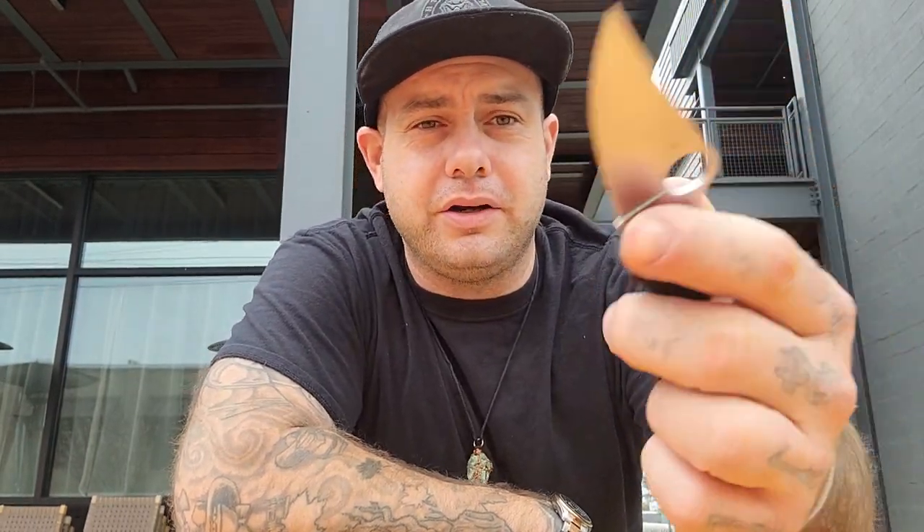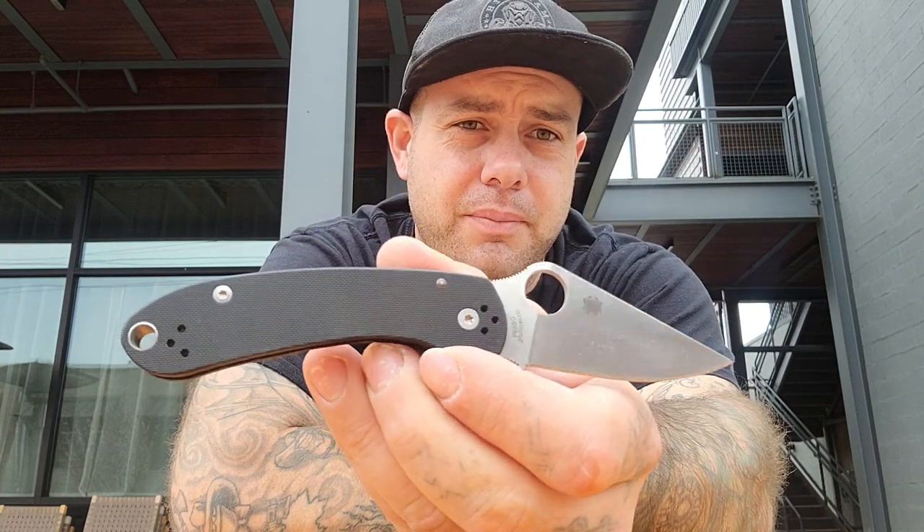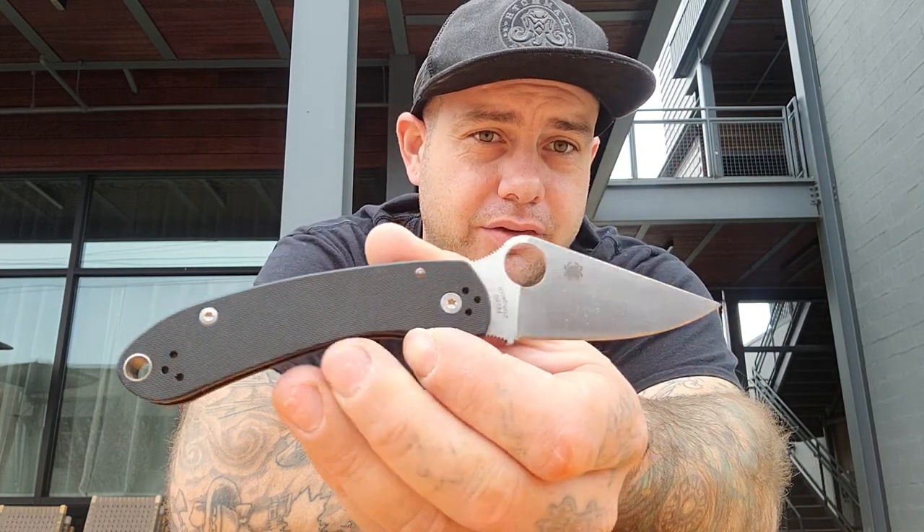This is the Spyderco Para 3 Skinny Mod — this is an M390 DLT Trading exclusive. And an Andara stone.